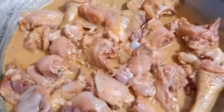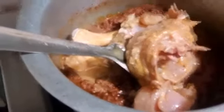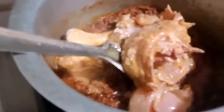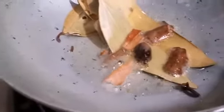I will add chicken to the chicken. I will be very careful. This is a good recipe for the chicken.